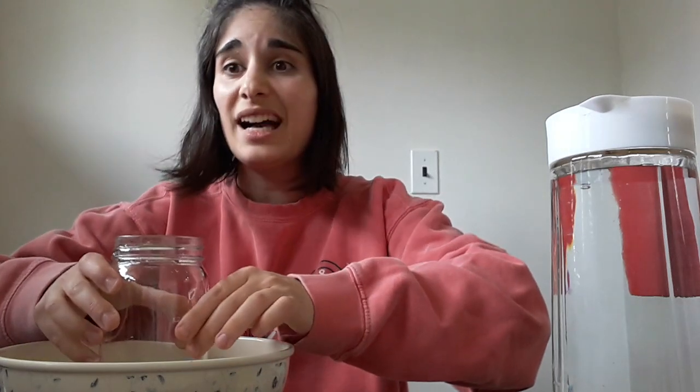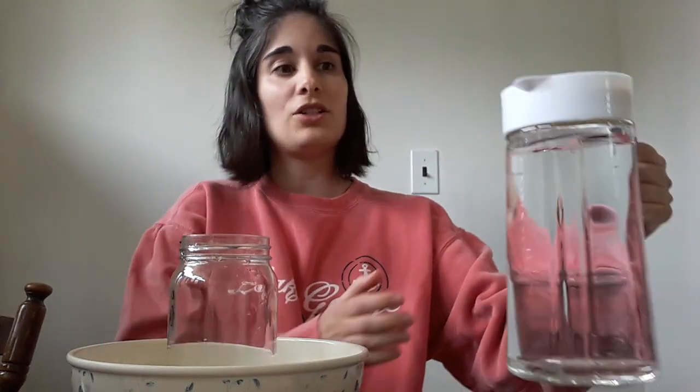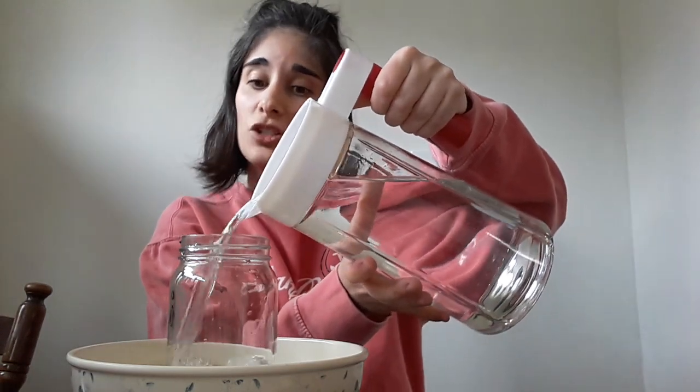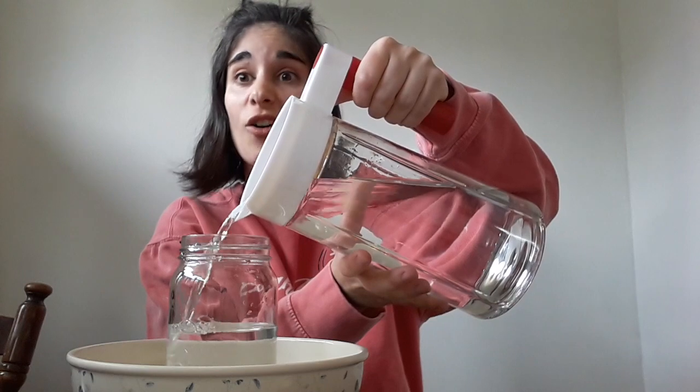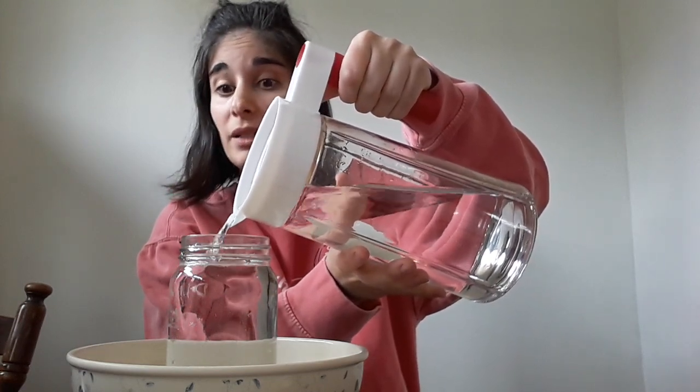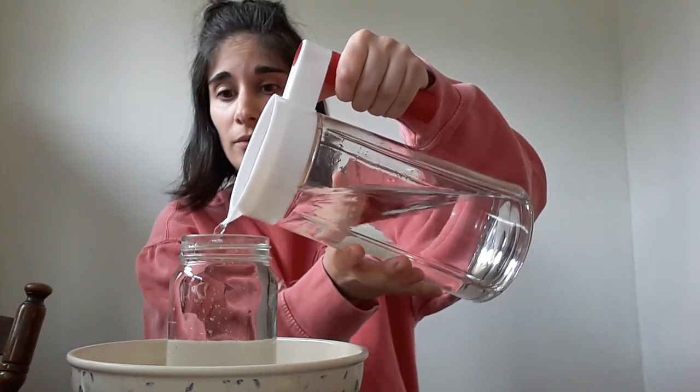What we're going to do is take the glass and put it inside the bowl. This experiment could make a mess, so the bowl is going to be especially helpful. I'm putting the glass inside the bowl, and I'm going to take my pitcher and fill the glass all the way to the top — it's okay if I make a mess because there's a bowl underneath.